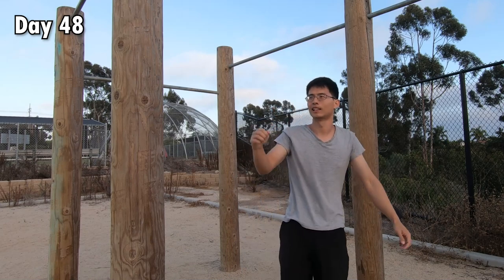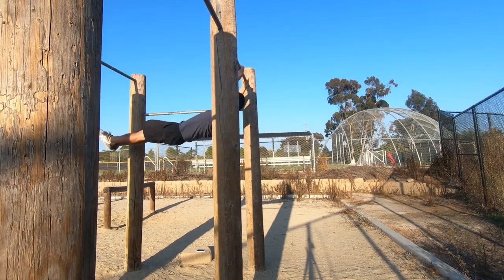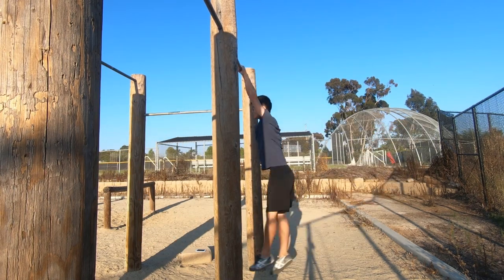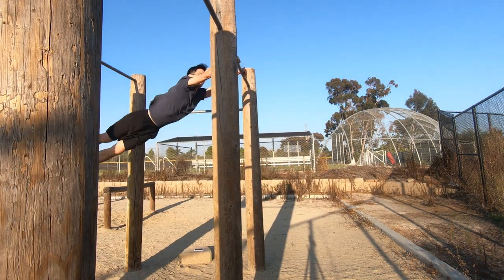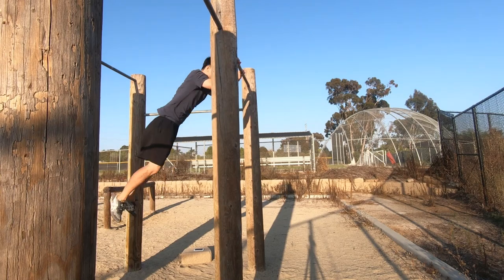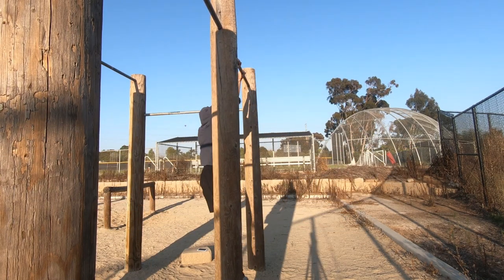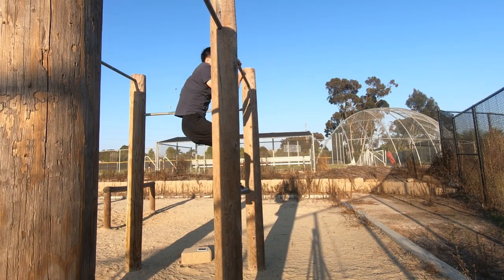Yes! Man, finally! Naturally, I tried to combine the Swing 180, Dynamic Muscle Up, and front roll. But it was surprisingly difficult to do the Dynamic Muscle Up right after the Swing 180 because the momentum after the Swing 180 was so big that it threw off the timing of the Dynamic Muscle Up. I will try to figure this out, but this belongs to another video in the future.